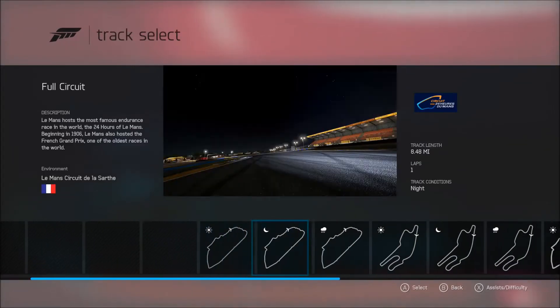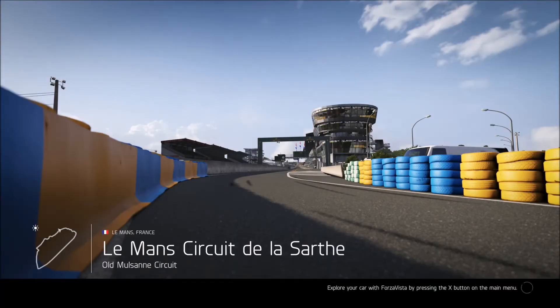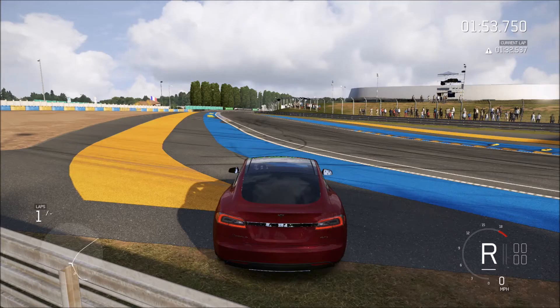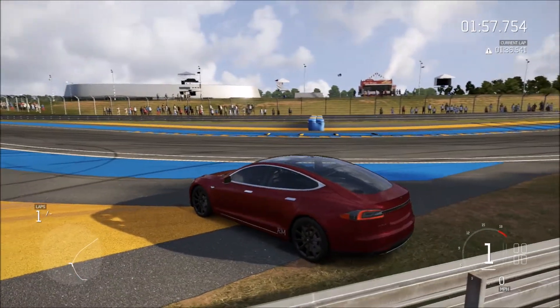Oh, it's right here — Le Mans. We'll go when it's daytime to get the most grip. All right guys, we are back and let's put it in forward first gear.